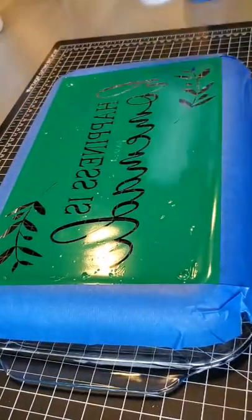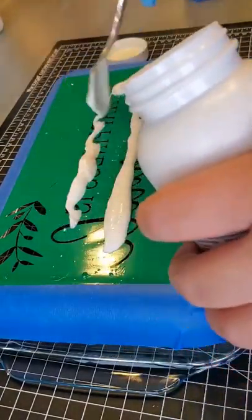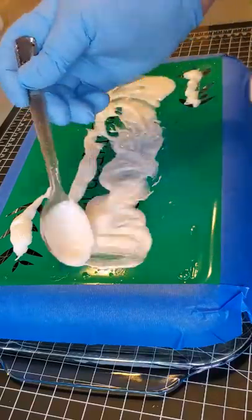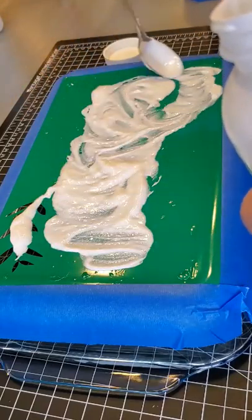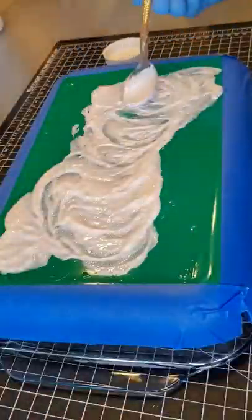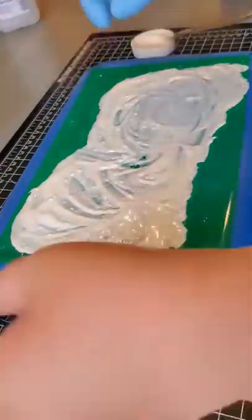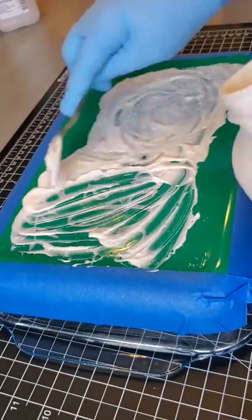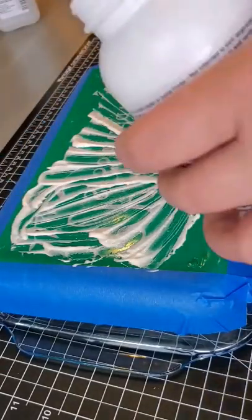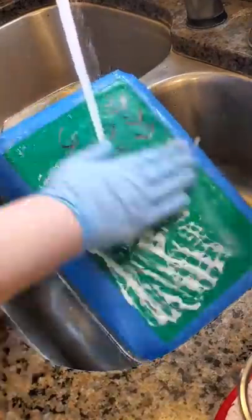Definitely wear gloves. I like to use a pretty liberal amount of etching cream. I have seen where you can use quite a small amount, but once we're done I just scrape it back into the jar and we can reuse it multiple times. Make sure you get everything nice and covered. I like to let it sit for three minutes, then stir it, and let it sit for another three minutes — that's just what's worked for me. Then scrape it back into the jar and it's time to wash off.